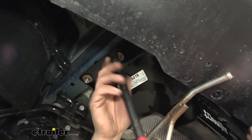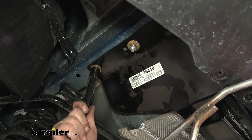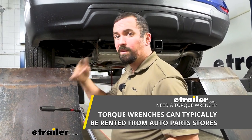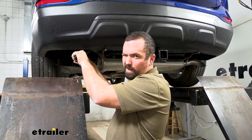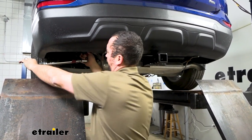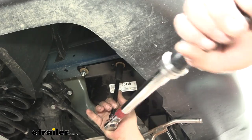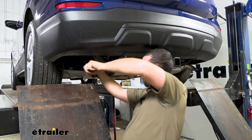With all hardware hand-started, go ahead and tighten everything down using an 11/16 socket. Then, using the torque spec found in the instruction manual, set your torque wrench to that value and go through and torque all fasteners down properly. This is an important step — it ensures the hardware is tight enough to hold for the lifespan of the hitch without being so tight it causes stress on the threads. Torque wrenches are available at eTrailer or can be rented at an auto parts store.